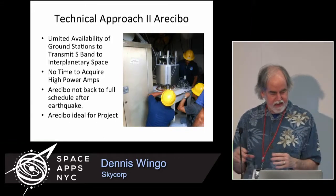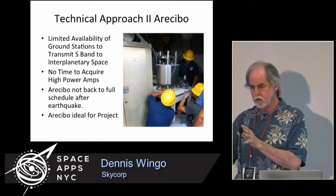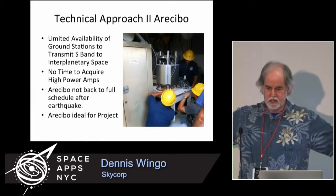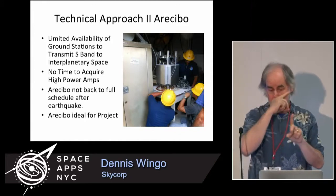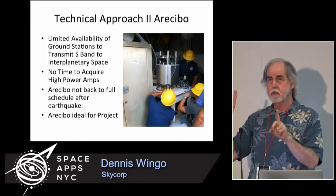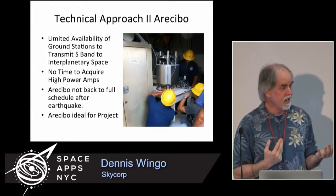We get there and the timing was such that we could only talk to the spacecraft for about two and a half hours from Arecibo. Despite what people think, Arecibo is a huge telescope sitting in the ground. It can be steered in azimuth about 360 degrees and in elevation about 15 degrees. So we had about two and a half hours a day.